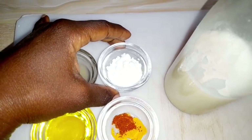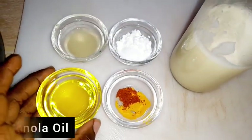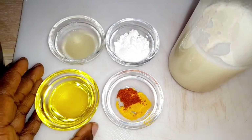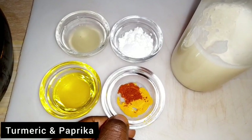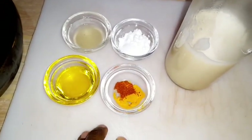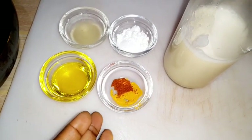Here we have lemon juice, and here we have a neutral tasting oil — you can use olive oil, avocado oil, canola oil, or any oil that you prefer. Here we have some turmeric and paprika. Paprika is quite optional and turmeric is also optional; I'm using it for color. If you want a white sauce, you can just omit it.